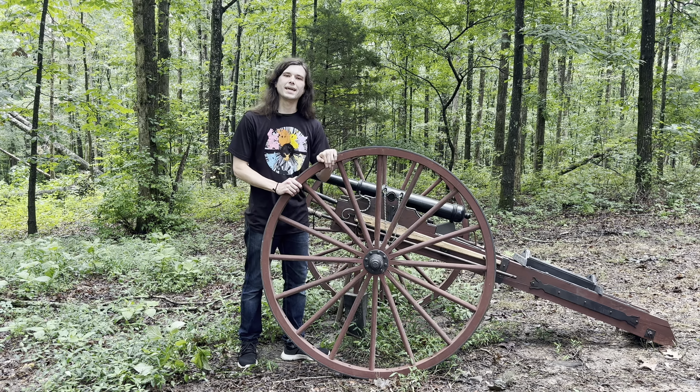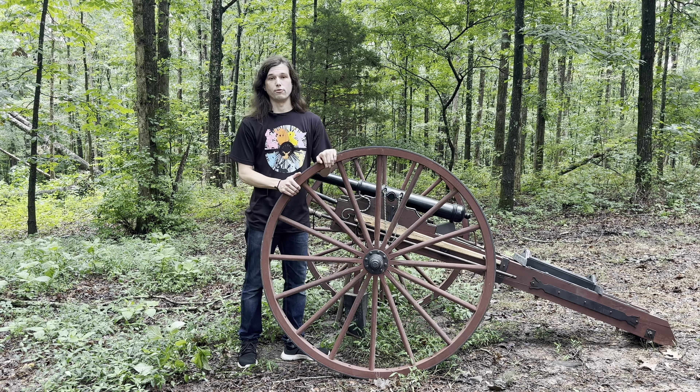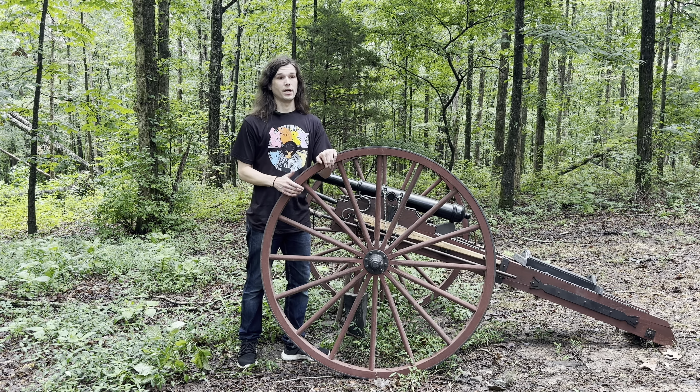Like I mentioned, we're going to be making cannonballs today, and I've got all the materials set up over in the shop. So we're going to take a quick trip over to the shop and get that set up, and I'll meet you guys over there.